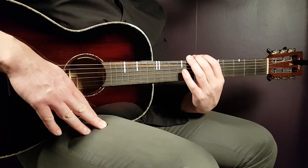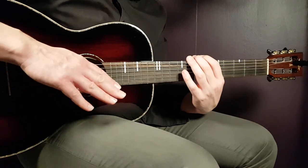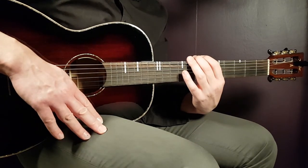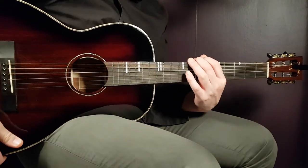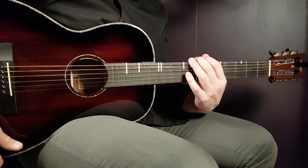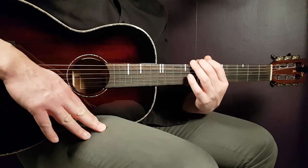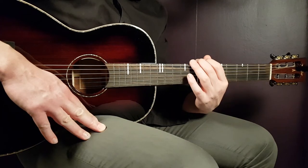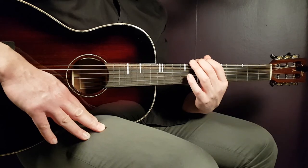After that comes an instrumental part — we'll skip that, it's a bit complicated and doesn't add much. We go right into the next verse, played the same way as the first verse. Then we go into the final chorus, played the same way as the first chorus, except instead of two rounds you play three rounds.